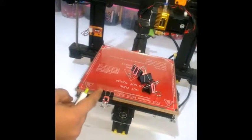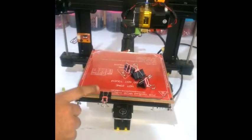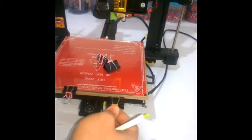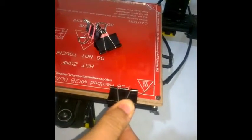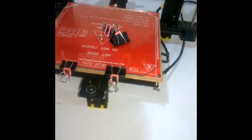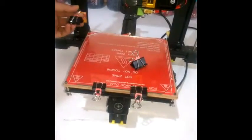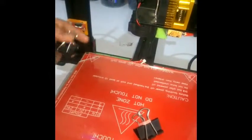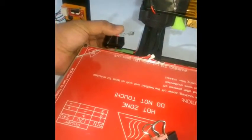The binder clip has to be inserted away from this corner — we always use this binder clip in this position and it never interferes with the nozzle. Similarly, the second binder clip can be inserted anywhere from this position to this position. For inserting the binder clips at the back, you will push the bed towards the front so that this area is easily accessible.